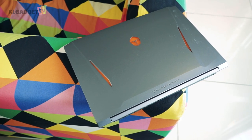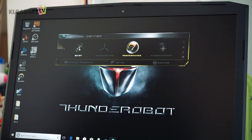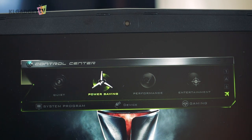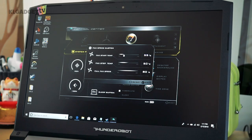Thunder Robot has included two of their own software packages. The first is the Control Center, which puts the computer into different modes like quiet, performance, power saving and entertainment depending on your needs. There was no significant difference noticed when setting quiet and entertainment modes, but on performance the cooling fan spins as soon as a game is launched. In power saving mode, the laptop dims the screen and turns on airplane mode. There is also a customizable menu allowing you to set when the fans will stop, start, and spin at maximum by adjusting the temperature gauges for each state.